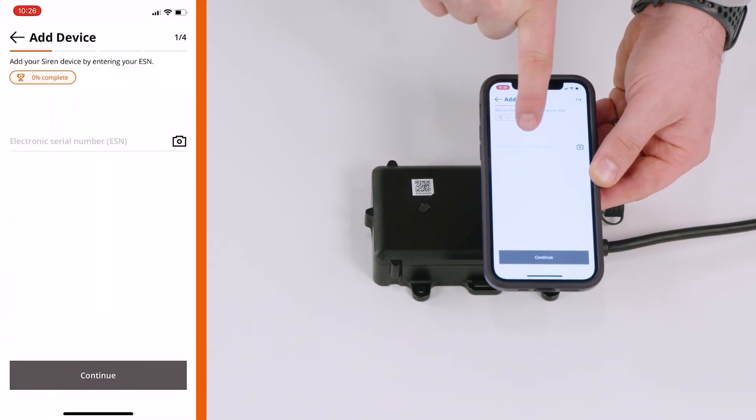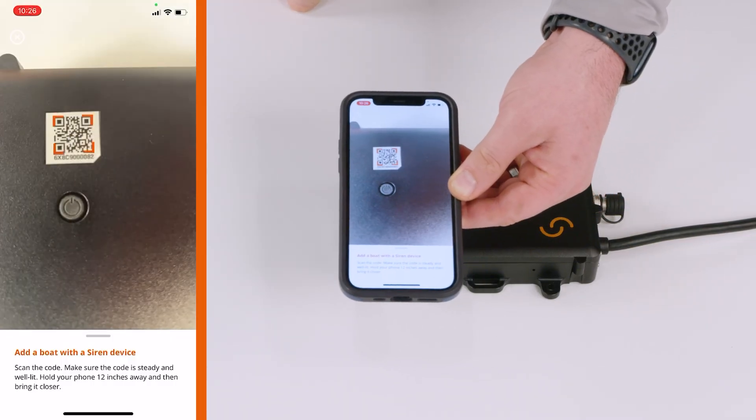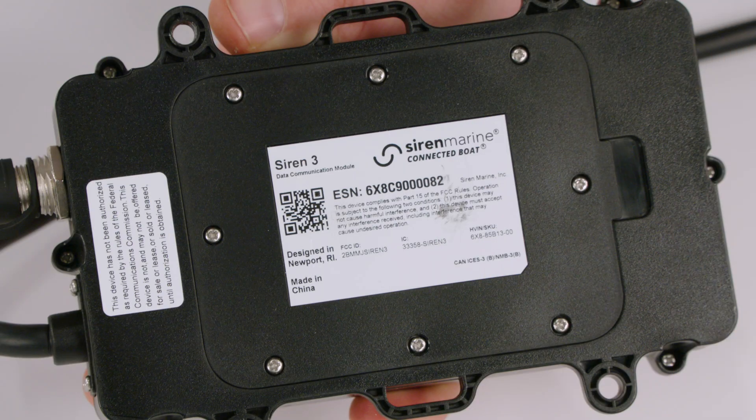Tap the camera icon and scan the QR code on the SIREN3, then follow the prompts to fill in the information. Note that the ESN can also be entered manually using the number adjacent to the QR code.